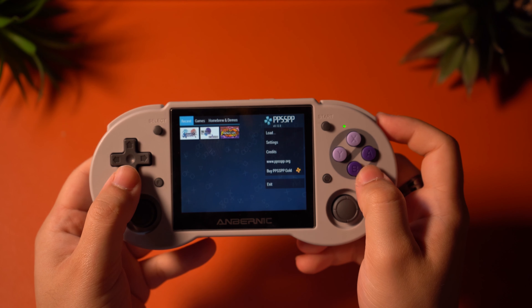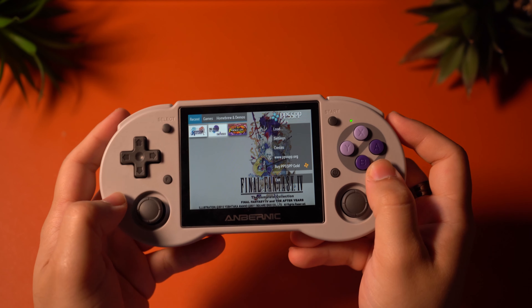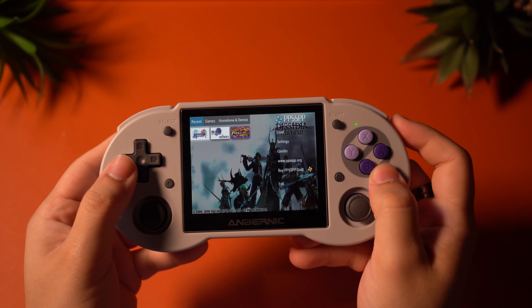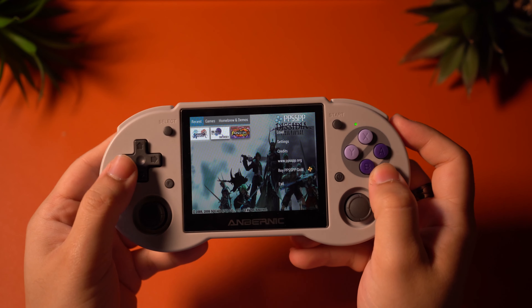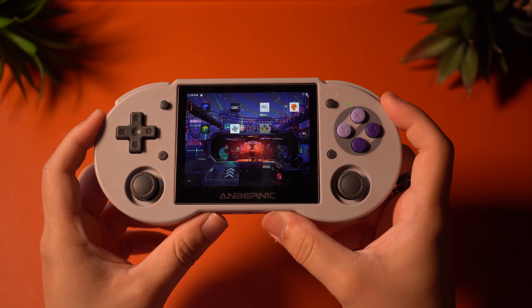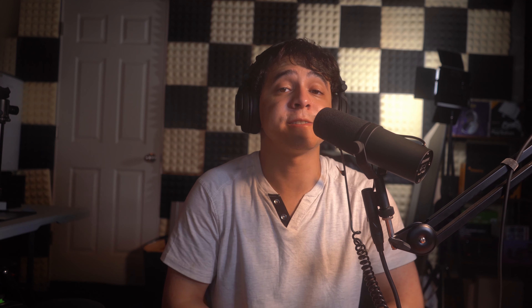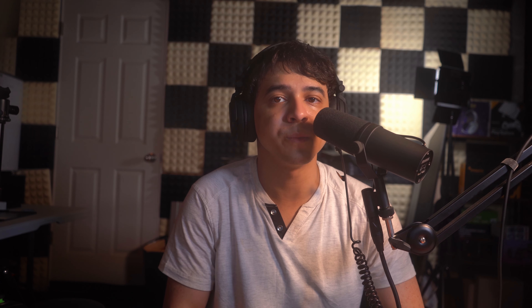If you want to stick with Android, you do get Android 11 with this device, which is really good. This means there is greater compatibility with emulators like AetherSX2, and you do get a bunch of emulators included with your purchase: AetherSX2, Dolphin, Drastic, DuckStation, GBA.emu, M64Plus FZ Pro, PPSSPP, and RetroArch as well. So you do get quite a good selection by default.